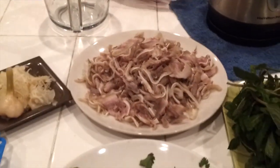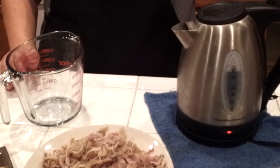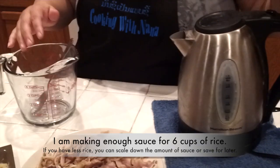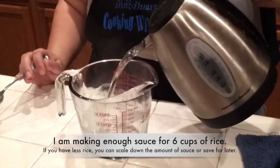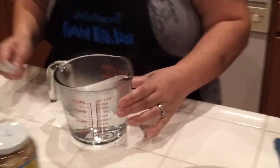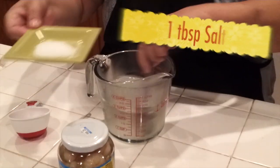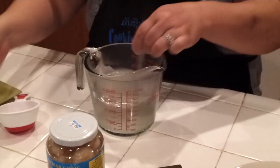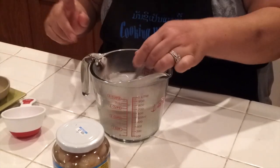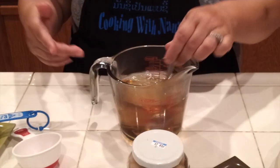Now we're going to make the sauce. My hot water has to be boiling. I'm going to use two cups of hot water. Then I'll add half a cup of sugar, one tablespoon of salt, one tablespoon of MSG — remember these are optional — and one third cup of fish sauce. This is going to be the broth to mix with the rice. Stir until everything is dissolved.